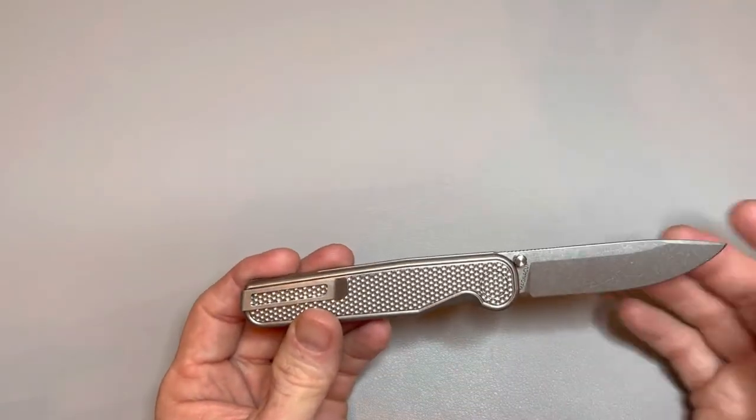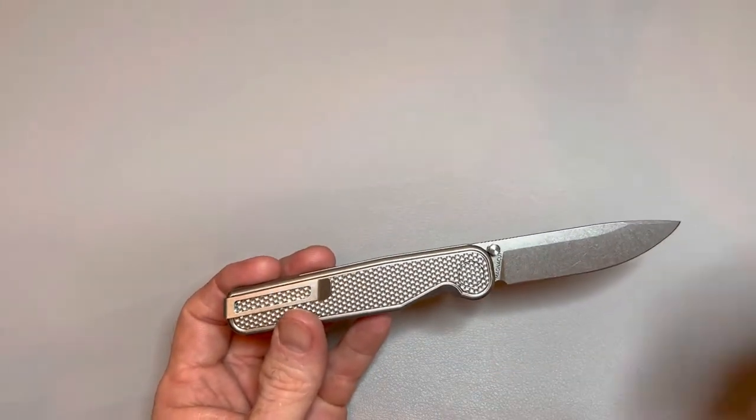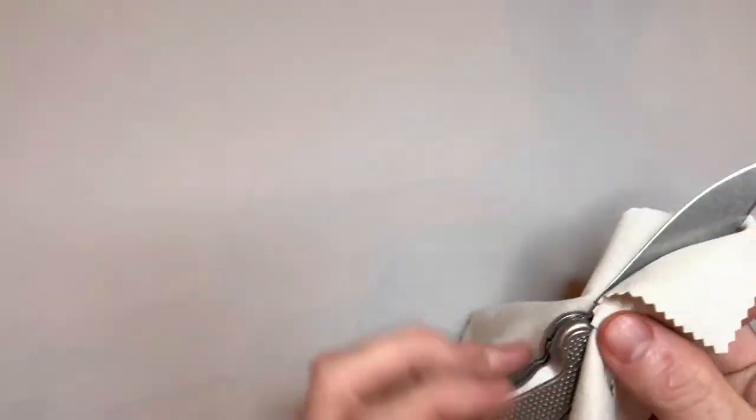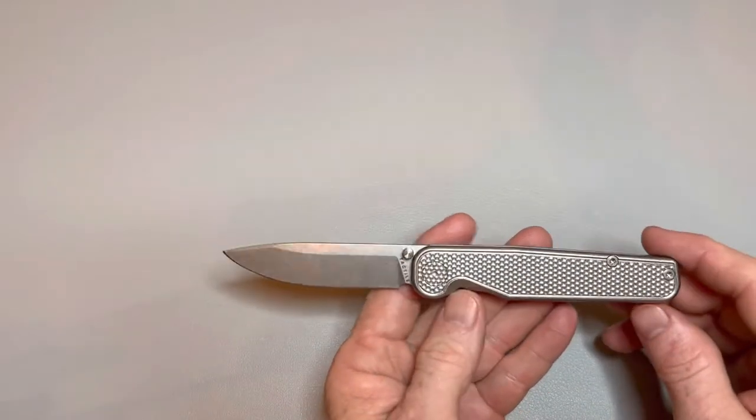This is a fairly new company. They made pins for a long time, but Tactile Knife Co. is fairly new as a knife company. And these guys, I'm telling you, they're doing some pretty impressive stuff here to be so new.